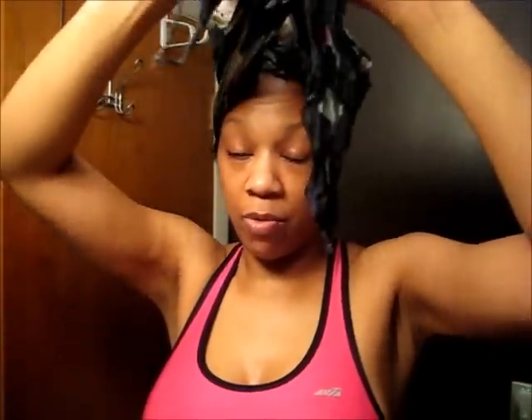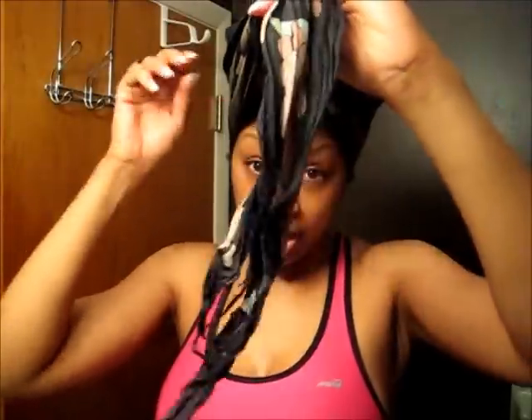Good morning, this is my morning routine. It is about 4:20 and I'm on my way to the gym. This is what I do every morning before going to the gym.